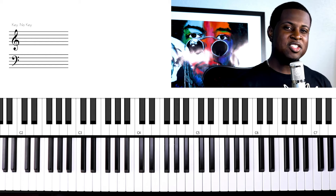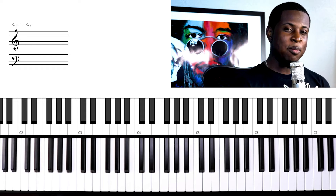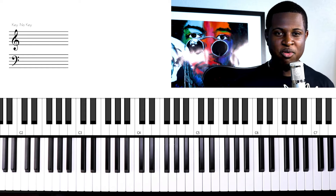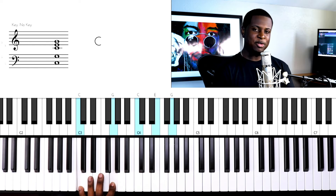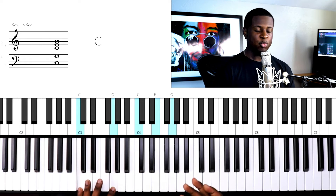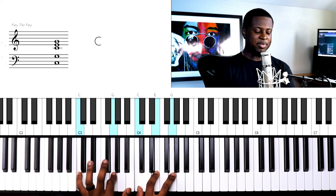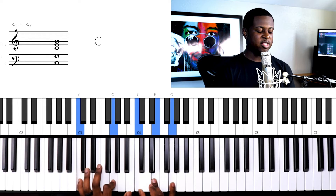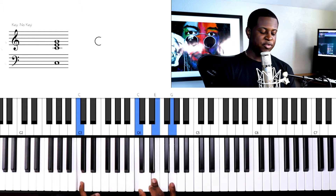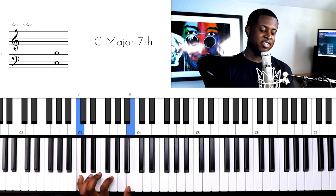If you missed the first lesson in this series, I would suggest watching that because we are building upon what we have already learned. Let's look at a C major chord. What I'm doing in my left hand is I'm taking notes that are a part of the extension, which would be 7s, 9s, 11s. I'm applying that to my left hand. In the previous lesson we talked about major 7s, and what I'm doing is I'm taking the first degree of the chord and the 7th degree and I'm playing those two notes in my left hand.